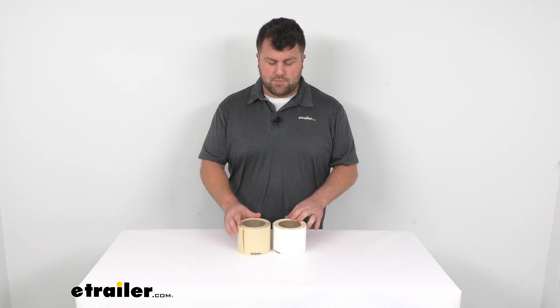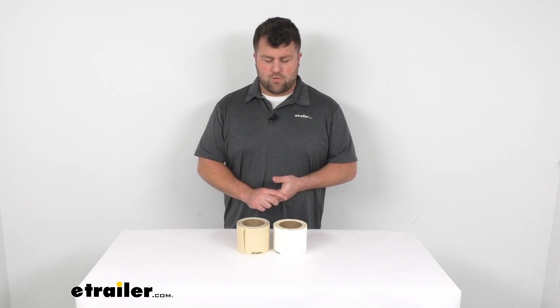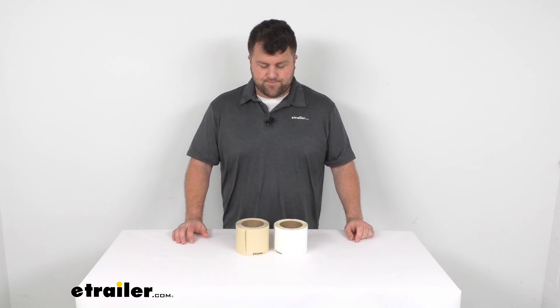I think this is going to be a great option depending on whether you have a white roof or a tan roof. Either one will do a good job for you. So that's going to complete our look for today. Again, I'm Michael with eTrailer.com. Thanks for watching.